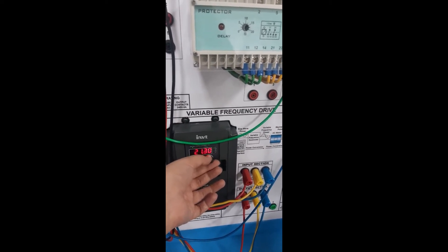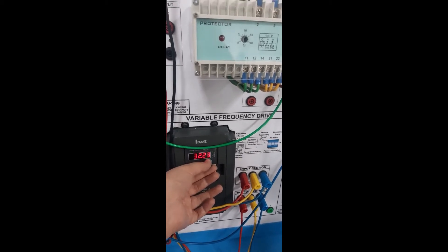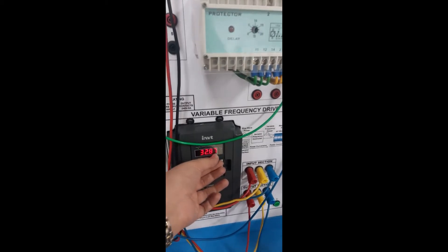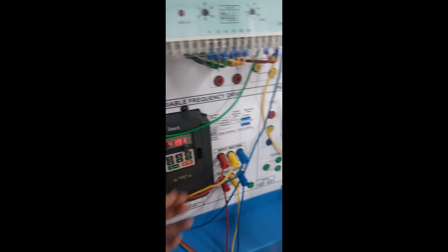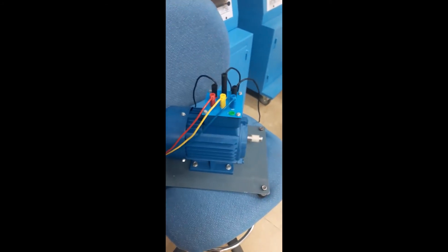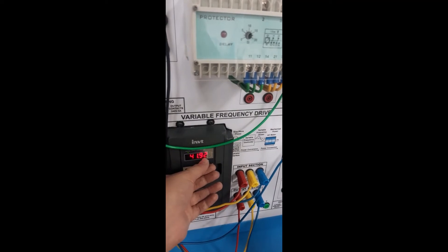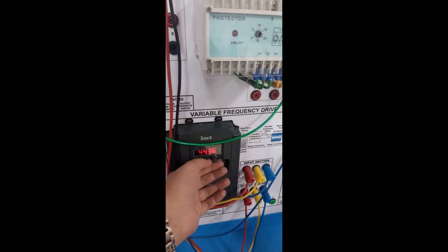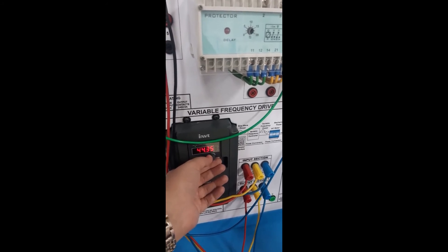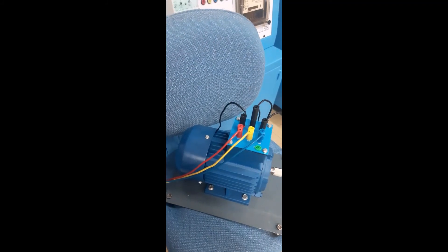By taking the frequency to 40 Hz, the motor will start to operate. As you can see, above 40 Hz my induction motor is running. By increasing the frequency up to 45 Hz, approximately at 45 Hz my induction motor has stopped operating.